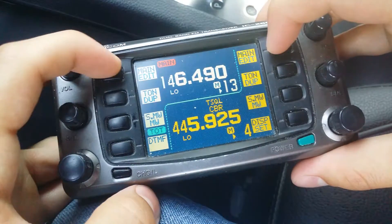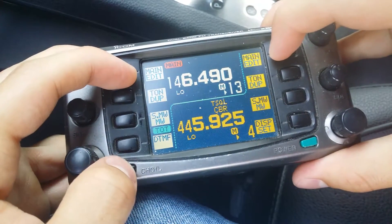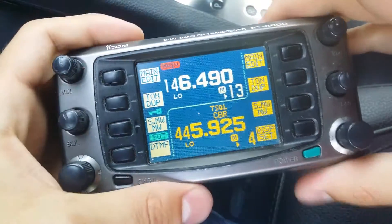So once again, you're going to push these and hold, then hold down this one, and you're in crossband repeat mode.